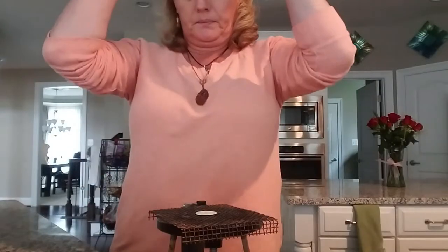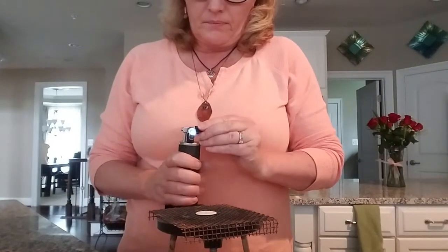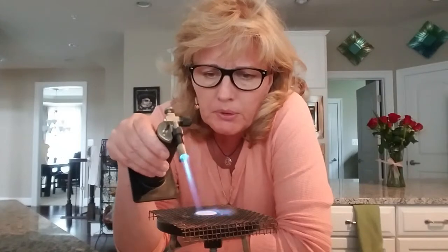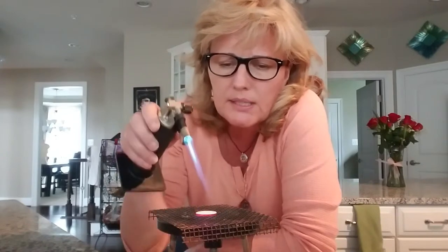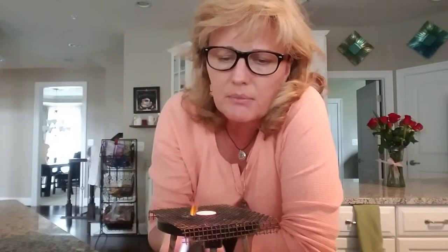This is just a regular butane torch normally used for crème brûlée in the kitchen. The fire means that all the organic material is cooking out. Generally when you do this you get a ten percent reduction in the actual size of the original piece — the piece that you rolled out.